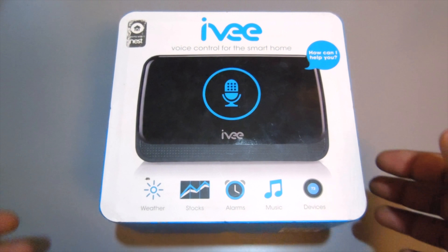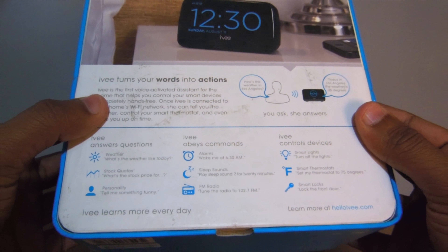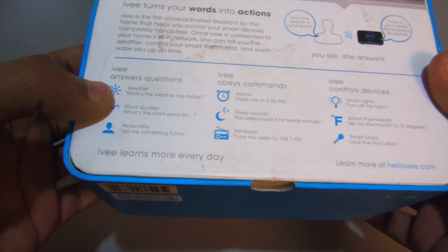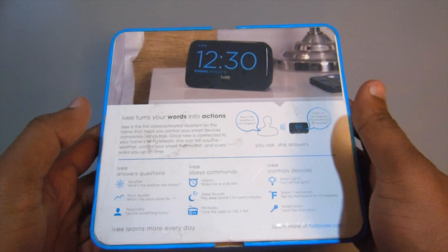Today I got the Ivy. It's a voice control for the smart home. You can see it's a clock. You can do voice assist with it, so you can ask it how's the weather, where the stocks stay, tell me something funny. Something like the Google Home, maybe the Echo. This is a cheaper alternative — only paid 30 bucks for it on sale at Best Buy.